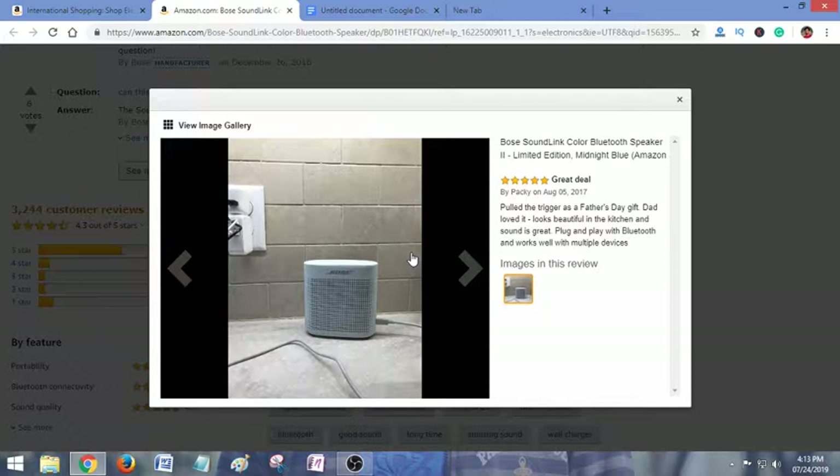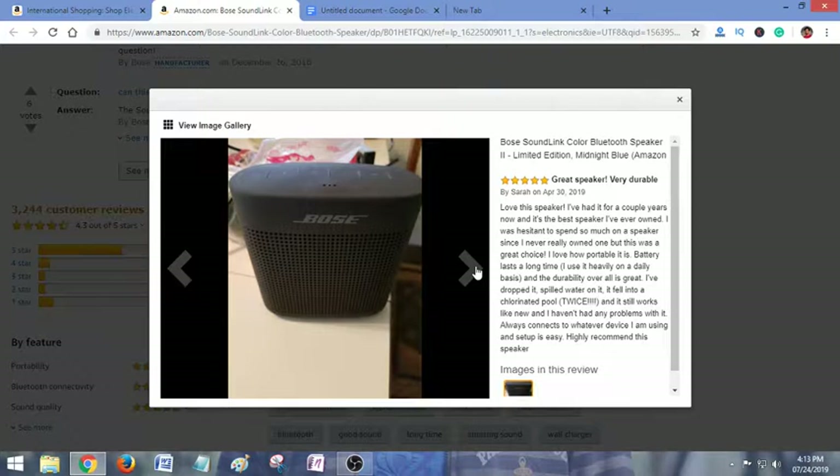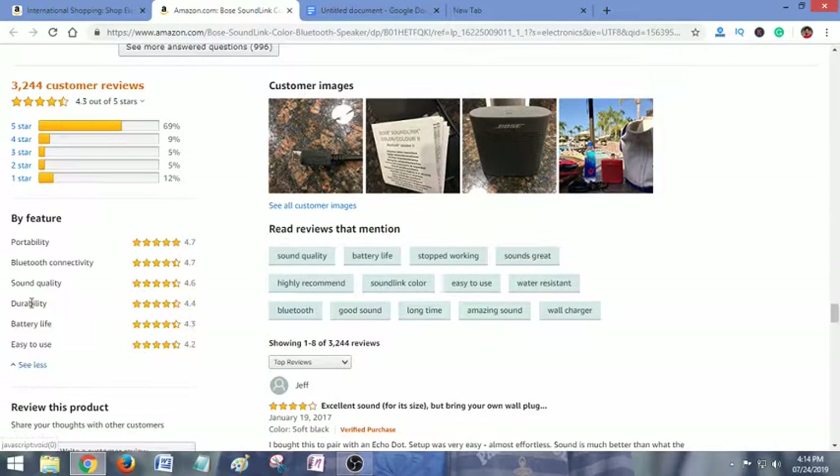'A great deal — I got it as a Father's Day gift and dad loved it. Looks beautiful in the kitchen and the sound is great. Plug and play with Bluetooth and works well with multiple devices.' Another review: 'Very durable — I have had it for a couple of years now and it's the best speaker I have ever owned. I was hesitant to spend so much on a speaker but this was a great choice.'